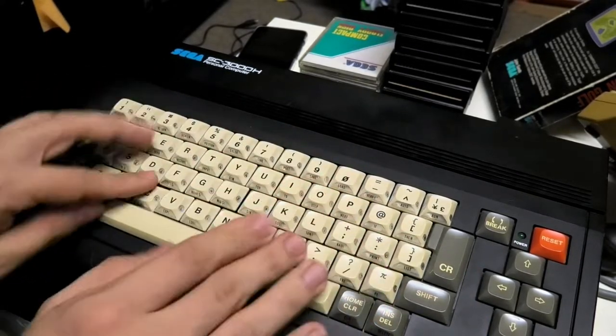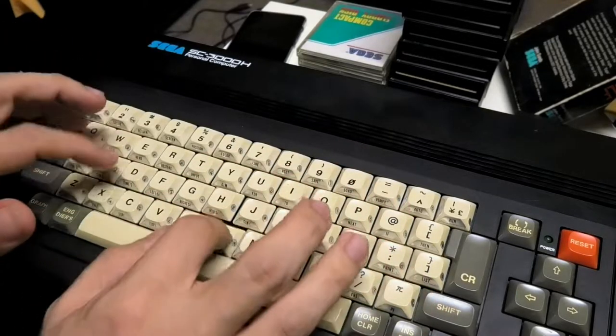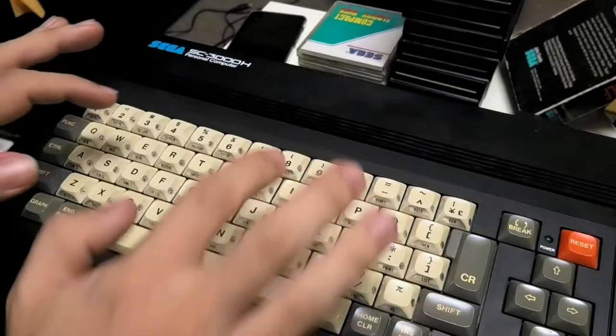Fair warning: I didn't record a whole lot of things, so I apologize in advance if things seem a little bit disjointed. First, let me introduce my past self to show you how to open up one of these systems.